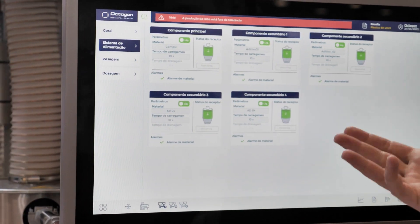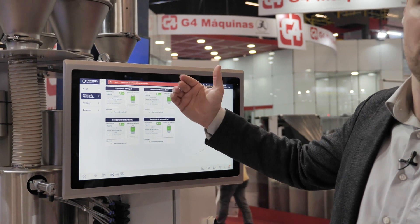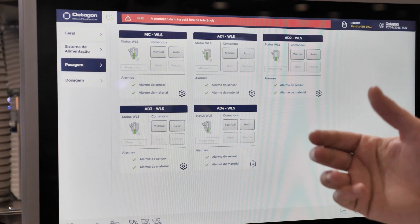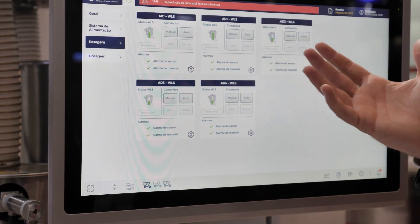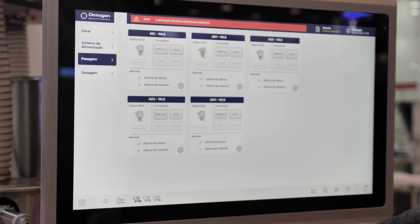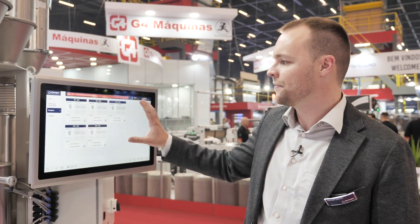You can also go to more detailed pages if you want to change parameters. For instance, for the feeding system, I can see the status of each of my systems, turn them on or off, and change the loading time. For the weighing system, I can put it in manual mode if I want to check something, or I can see exactly what alarms are active on my system. In this way, I can very easily and quickly see what the problem is.